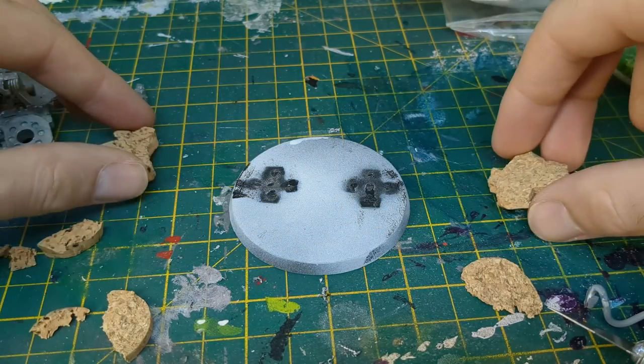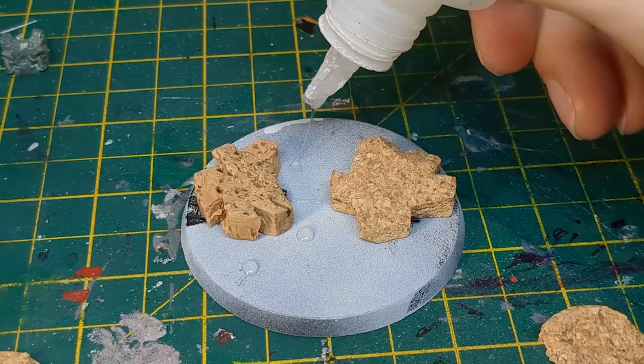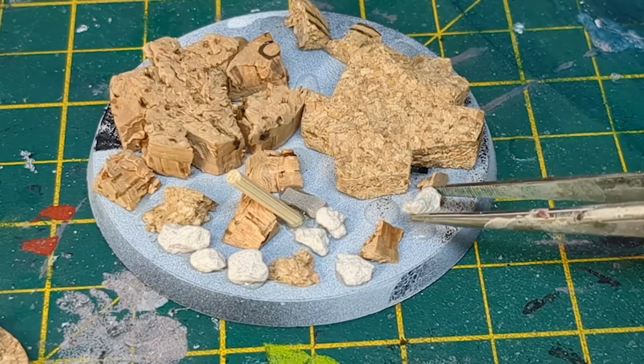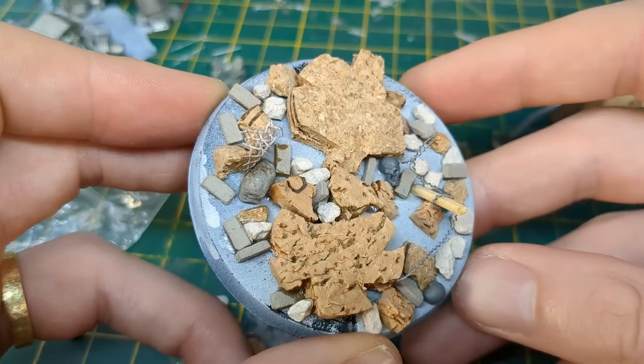I put all the pieces to one side and focused on the base. Like with the Screamer Killer, I wanted to give the model a bit of extra stature, so I built up the base with bits of old cork. I added some small stones from my basing mix, along with the obligatory skulls and razor wire to frame the Dreadnought in a suitably grim environment.